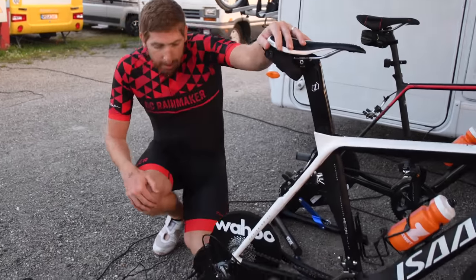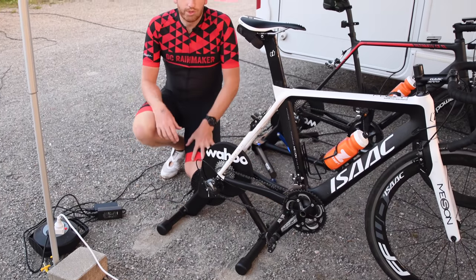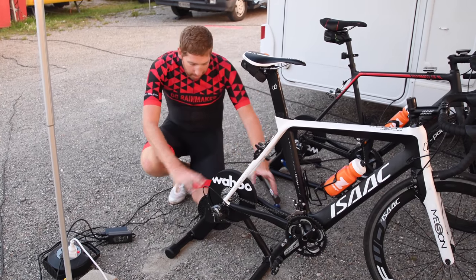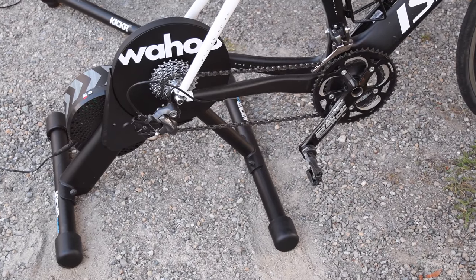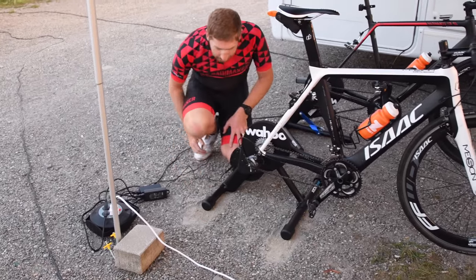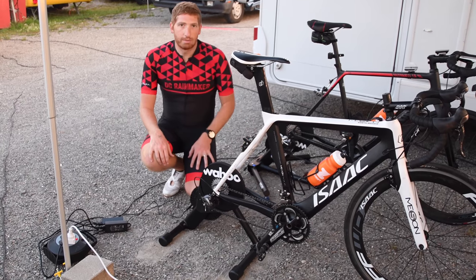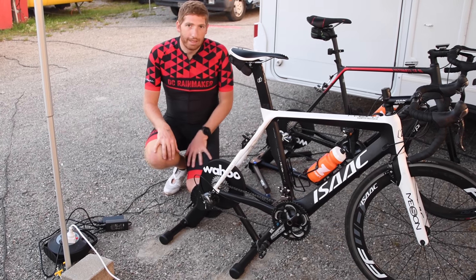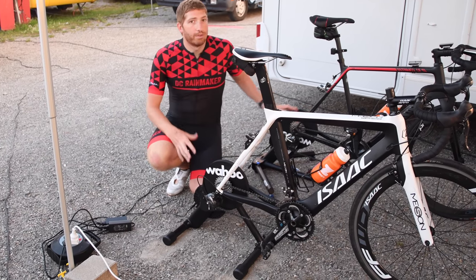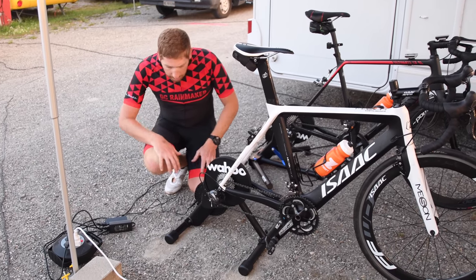Looking at this unit itself, you'll notice compared to the existing Kickr, the first thing is that it's got these legs that go out like an older trainer would — not the direct drive tower style, just a more common trainer leg design. That also means there's no adjustability. Shane had to clean up the ground around it to make it even, whereas I can just use adjustable feet. But there are trade-offs for the cost savings: this is $1,199, this is $899 — a $300 difference. For most of us on wood floors inside the house, it's probably not an issue.